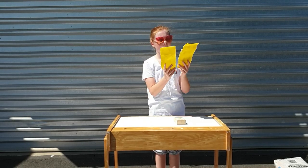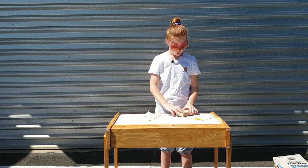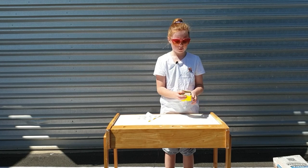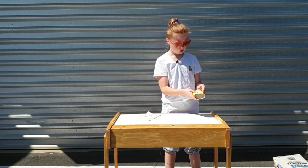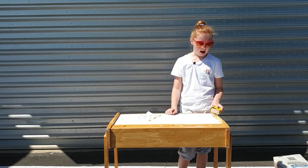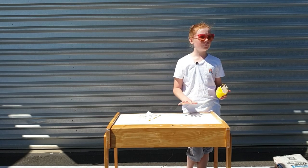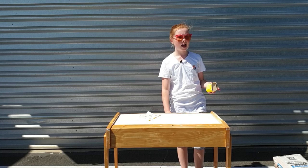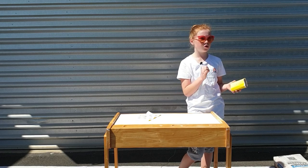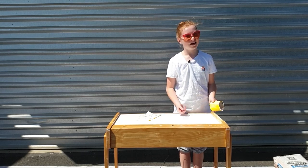I have two bits of sanding paper — I took the big yellow square and ripped it in half so it will easily wrap around the little cork block. I'm going to wrap it without tape and then start sanding. I'm going to try not to take all the varnish off or get to bare wood — just a very light sand. I guess it'll take about two hours doing it with paper.